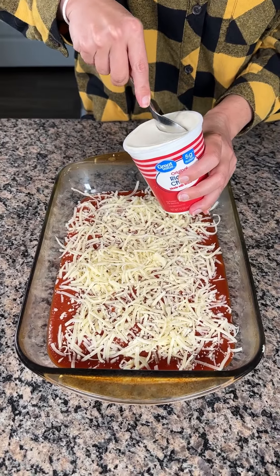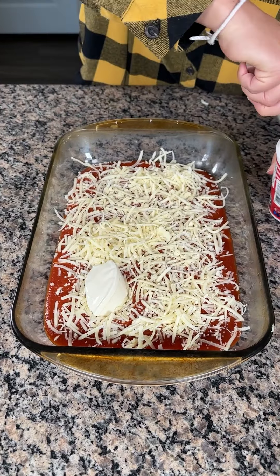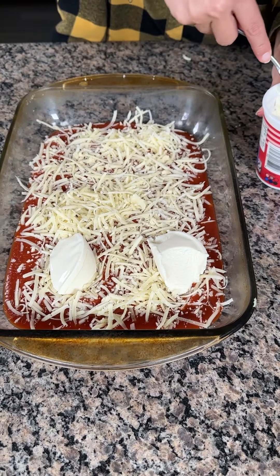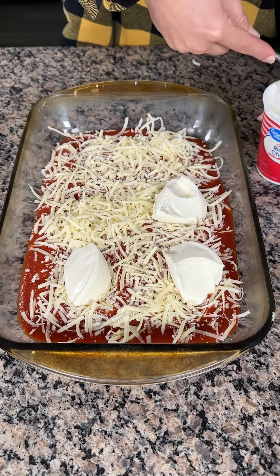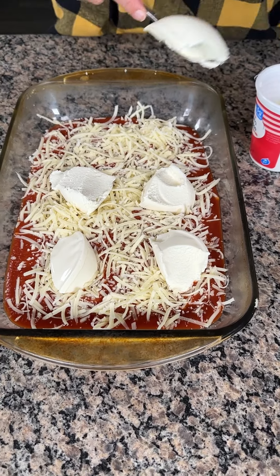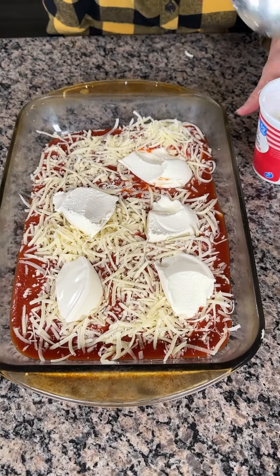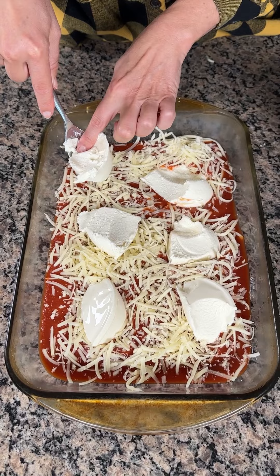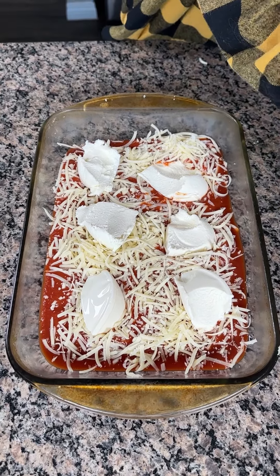Now, instead of ricotta you can use cream cheese, you can use cottage cheese — whatever you like. So we're going to take about six tablespoons, give or take. You see the size of my tablespoons — they're probably a little bit bigger than a whole tablespoon. There's never such thing as too much cheese, right? I want it to look pretty — I kind of ruined it, but that's all right. It's going to taste real good, y'all. That's all that matters. Six tablespoons, roughly, of ricotta cheese or another kind of cheese you'd like.